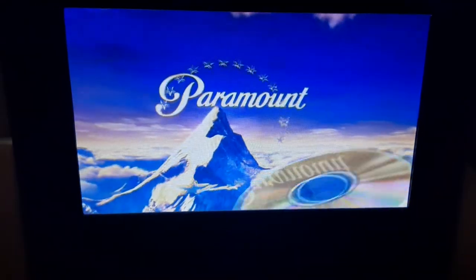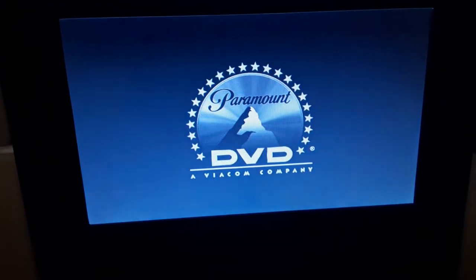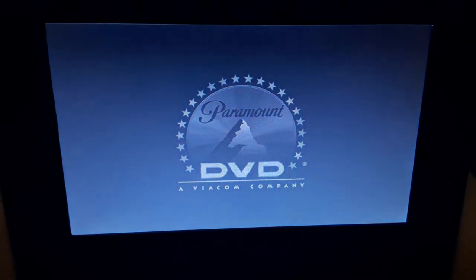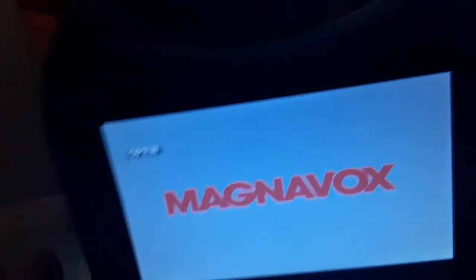I'll make it more focused so you guys can see it. All right, that was the Paramount DVD logo on the portable DVD player. And I forgot to tell you, this DVD is in the Eagle case, which is one of my favorite DVD cases. I also like the uncut Eagle case, but this is my most favorite one.